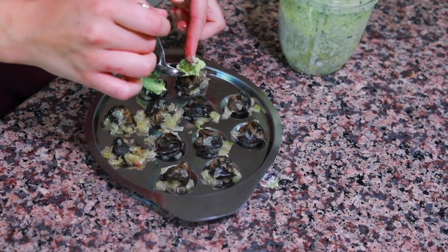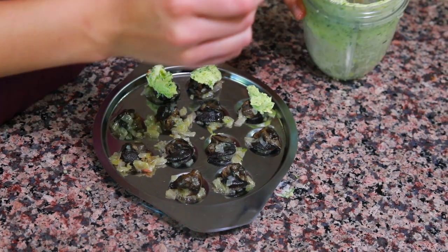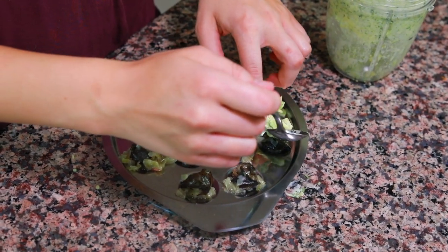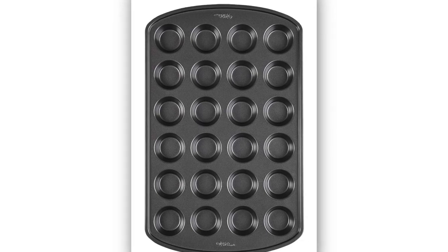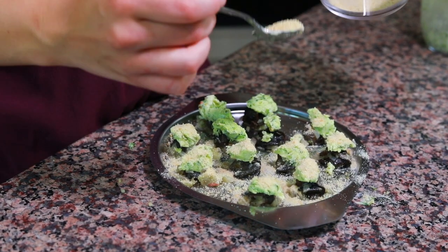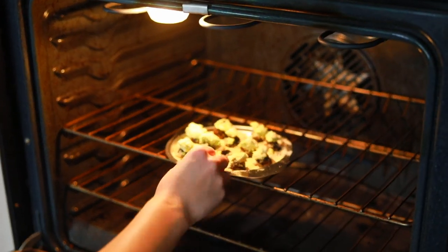Now it's time to assemble the escargot. I have the snails in the escargot pan and we're going to put the garlic butter on top — about a teaspoon or so of butter on top of each snail. If you want to make more than 12 snails at a time, you can also use a mini muffin pan, which is what I did when hosting a dinner party. Lastly, we're going to put a little sprinkle of breadcrumbs on top of the butter on each snail — about two tablespoons should be more than enough. I have my oven preheated to 375 degrees and I'm going to bake the escargot for about 10 to 15 minutes until they start to brown on top.